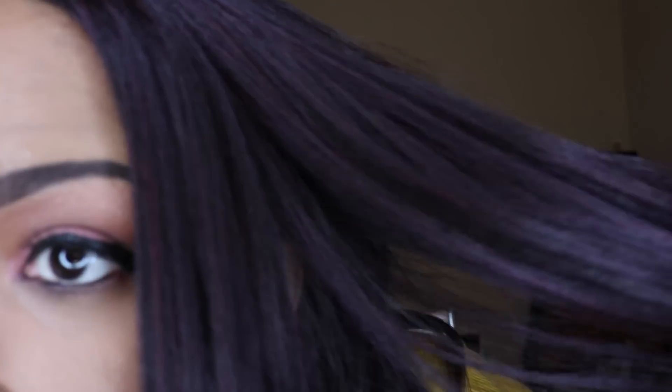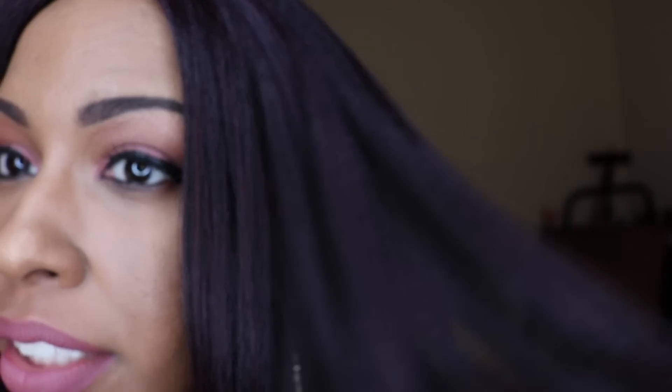It's a wig with a lot of density. Something I don't like is how it frames the face in the front — I feel like it needs more layers, but that's an easy fix. The texture is a yaki texture and it doesn't have any crinkle hairs in it, so if you don't like that with your yaki textured wigs, this one doesn't have that. It's a very everyday kind of look.